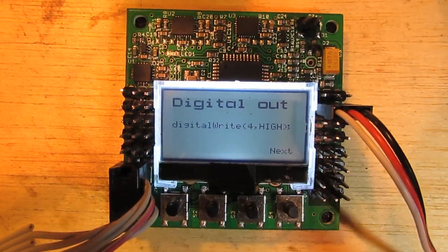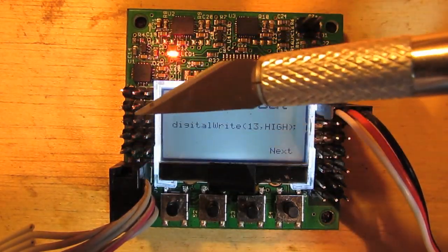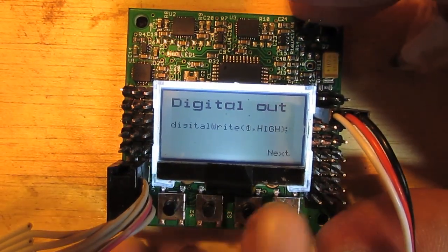So all these pins here are accessible in the Arduino code. In addition, you can use the buzzer pins up the top here, but I'm not demoing that this time.